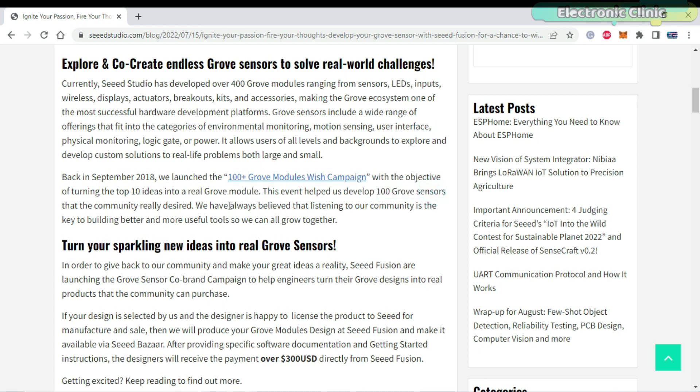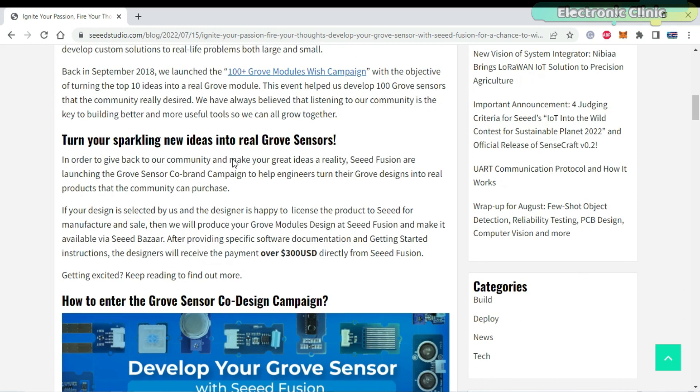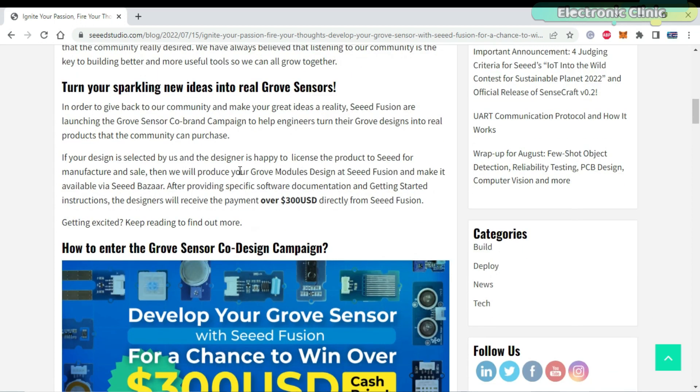If your design is selected and the designer agrees to license the product to Seeed Studio for manufacturing and sale, Seeed Studio will produce your Grove module design at Seeed Fusion and make it available via Seeed Bazaar.